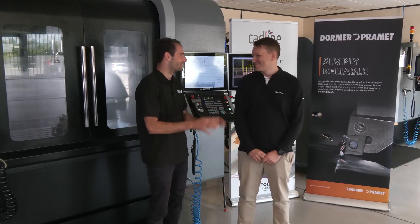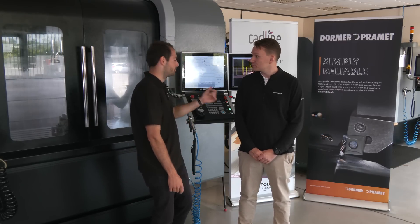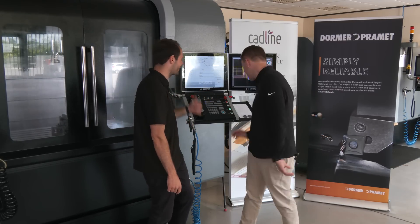People don't always cut materials like that, do they? No, exactly — which is why we chose it. So without further ado, let's get the chips flying.